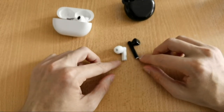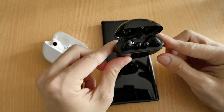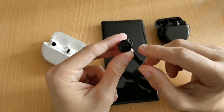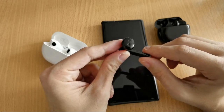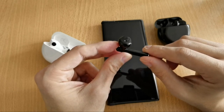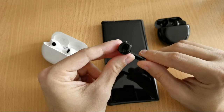Now for sound quality. The FreeBuds 3 have very good, interesting sound: decent bass, elevated mids, and elevated highs, making them versatile for all music genres. However, because of the open-fit design, bass is somewhat lacking — that's an inherent trade-off to keep in mind.